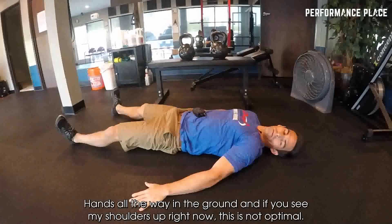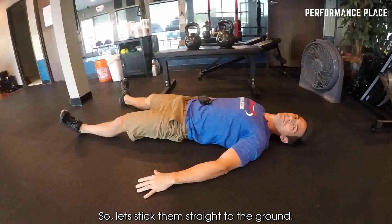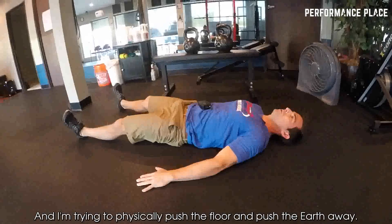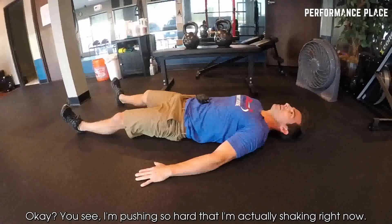Hands all the way on the ground, and if you see my shoulders up right now this is not optimal. So let's stick them straight to the ground — shoulder blade, tricep, elbow, and hand all stuck flat to the floor. I'm trying to physically push the floor and push the earth away. You see I'm pushing so hard that I'm actually shaking right now.